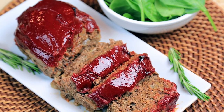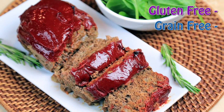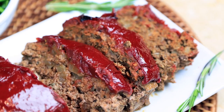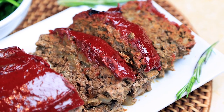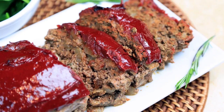Today I'm in the kitchen making this delicious meatloaf recipe. It's gluten-free, grain-free, and paleo-friendly. And I'll be honest, I had to test this recipe several times until it was perfected, but boy was it worth it. This meatloaf is tender, juicy, and full of flavor. And did I mention it's healthy? Let's get started.